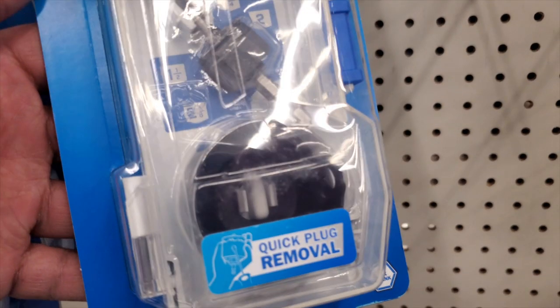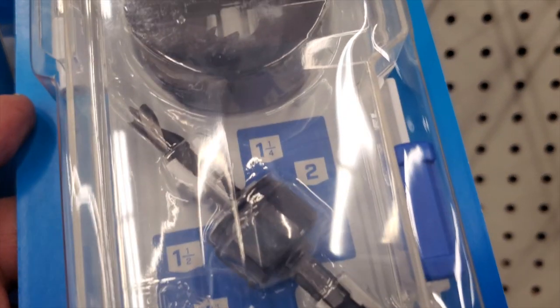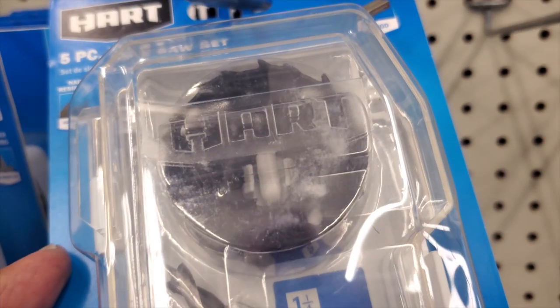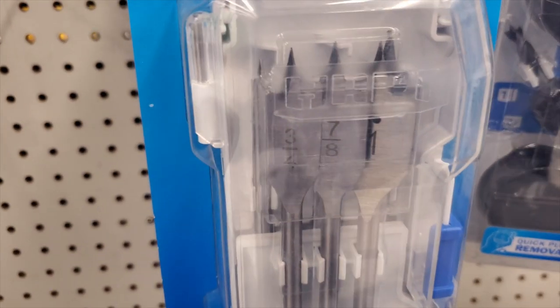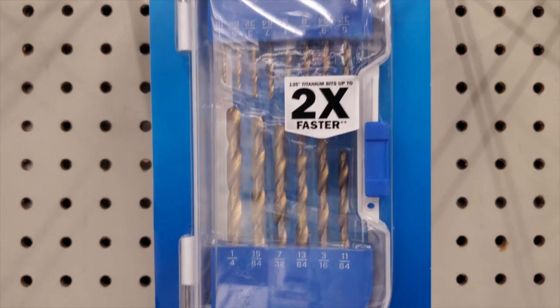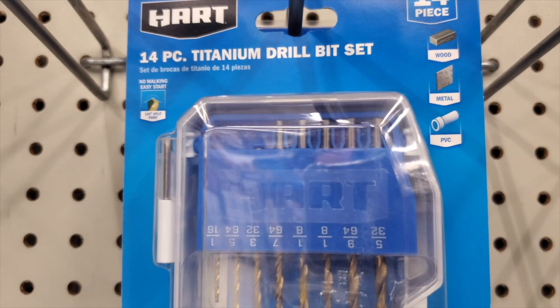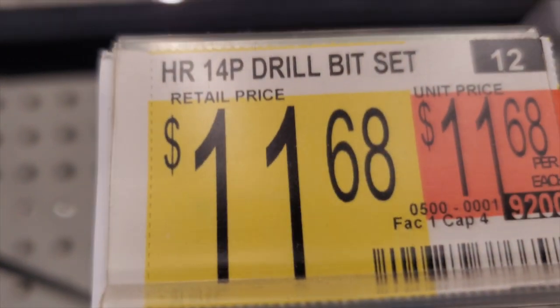There's a hole saw kit — five-piece with sizes one-and-a-quarter and one-and-a-half inch for $17.88. A spade bit set in three-quarter, seven-eighths, and one-inch sizes, compatible with the impact driver — they have the hex shank. There are also 14-piece titanium drill bits from Hart for wood and metal at $11.68.